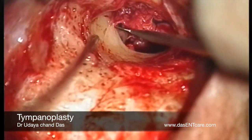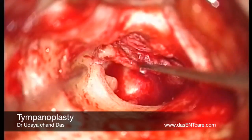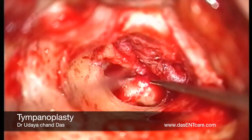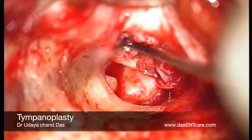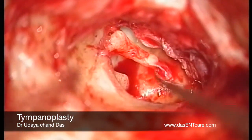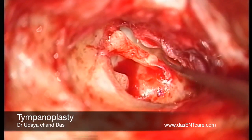Once the eardrum is elevated over the handle of the malleus, the handle of the malleus is denuded of all the tissues. Care must be taken not to leave any epithelium onto the handle of the malleus. Once the whole handle of the malleus is exposed, it is inspected, the handle is moved and the ossicular chain — that is the incudostapedial joint — is assessed.